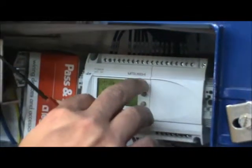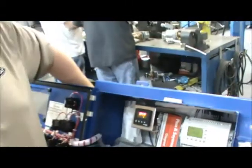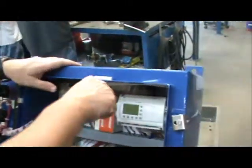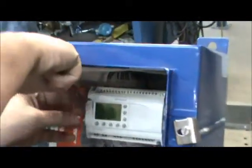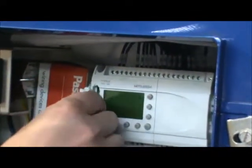Hit OK to confirm and exit. At this time, power off your control box and remove the chip, then replace the cover.